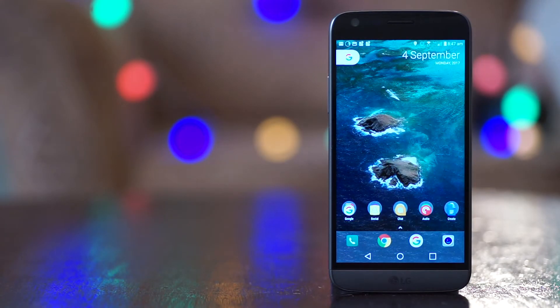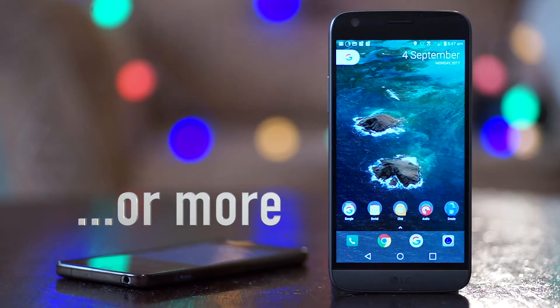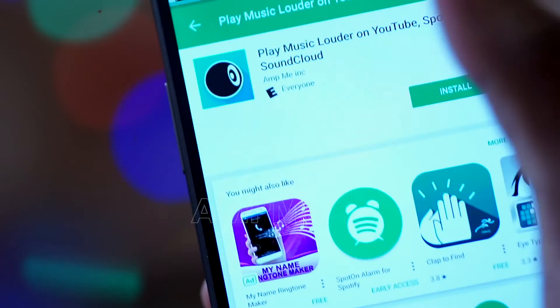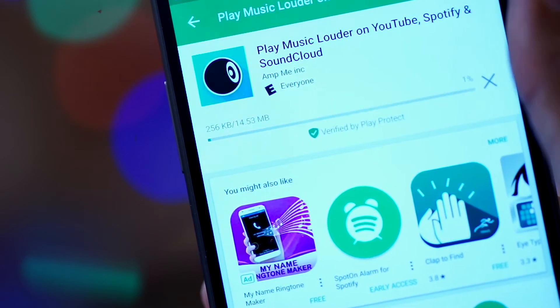What you need though is not one phone but two. The app is AmpMe, and AmpMe allows you to connect multiple phones to play one song, giving us a surround sound-like experience.